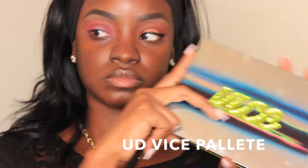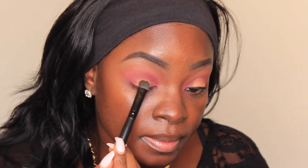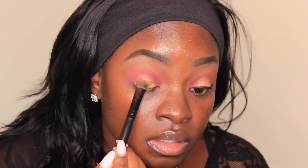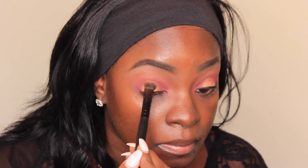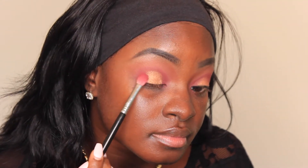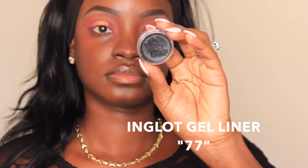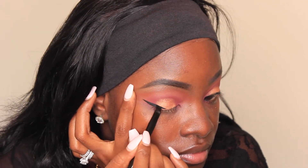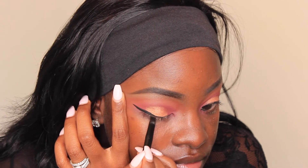Going into my Urban Decay Vice palette, I used the color Lucky, which is a really nice golden bronze — a very beautiful, fall-appropriate color. To give it more pigmentation I wetted my brush with the ELF Mist Spray, which made the eyeshadow pop even more and gave it a metallic foil look, which I thought was very pretty. I went back in with Love Letter to blend out the ends so everything was seamless. For my gel liner I used the Inglot 77 and did a basic wing — nothing too crazy, because I didn't want to take away from the eye look.